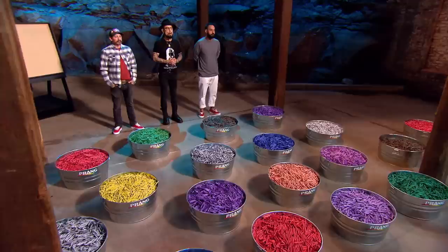What do you need this many crayons for? Welcome. Only five of you remain, but the fight to outlast your competitors is tougher than ever. Only one of you will earn $100,000, a feature in Inked Magazine, and the title of Ink Master.